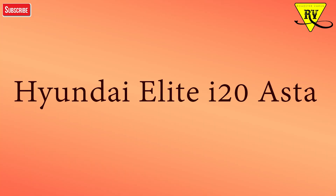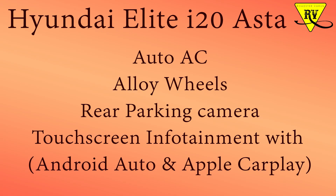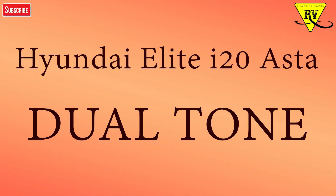Next is the Asta variant. In the Asta variant you will get auto-AC, alloy wheels, a rear camera with parking sensors, and a touchscreen infotainment system with Android Auto, Mirror Link, and Apple CarPlay. The armrest in Asta is adjustable and can slide, whereas in the Sports variant you cannot adjust it. Asta Dual Tone is the same but adds a dual-tone color scheme with different body color combinations.